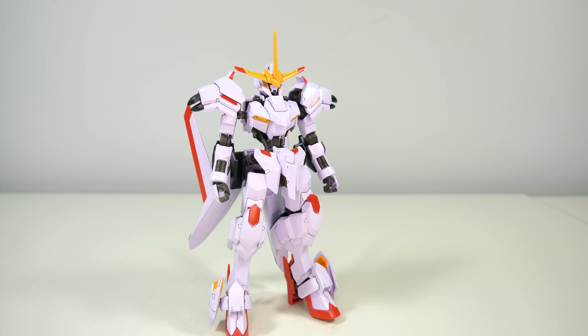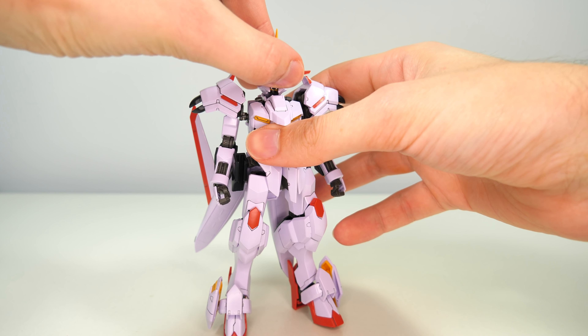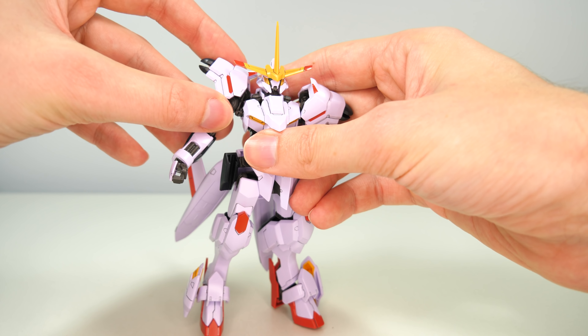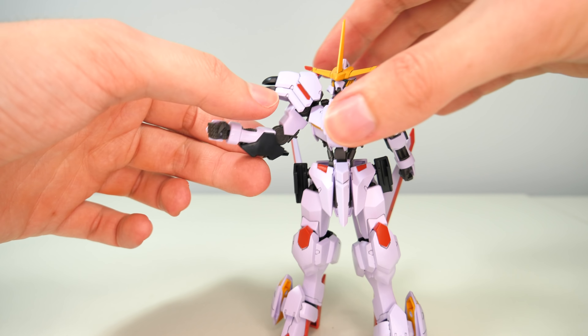Now it's time to have a quick look at the articulation. The head is on a double ball joint, so it goes nicely up, down, left, right, and a bit forwards and backwards. The shoulders are on the usual hinge and ball joint combo, giving pretty good movement, though they do still like to pop out. They go upwards nicely with that extra hinge. The arms rotate below the shoulder and bend at the elbow on a single joint, but still get pretty good articulation. The hands are on ball joints and do everything a ball joint does.